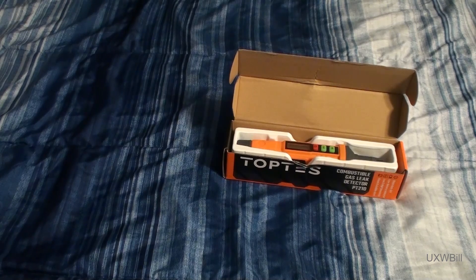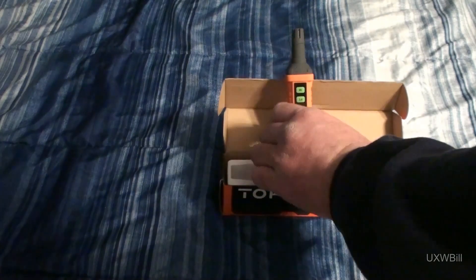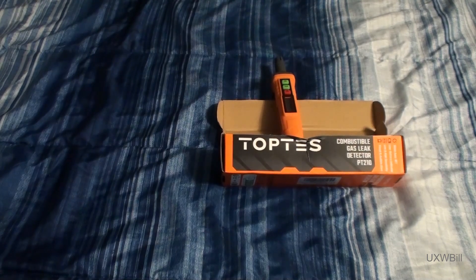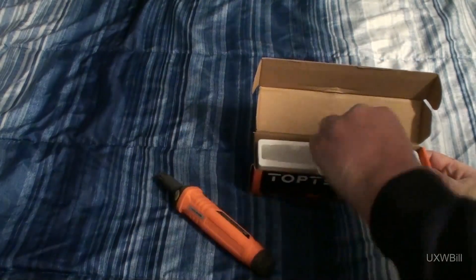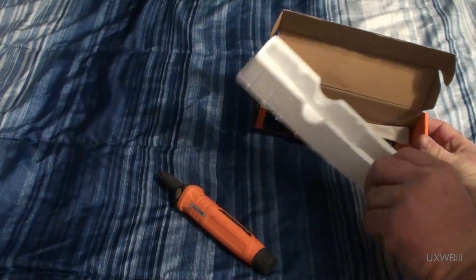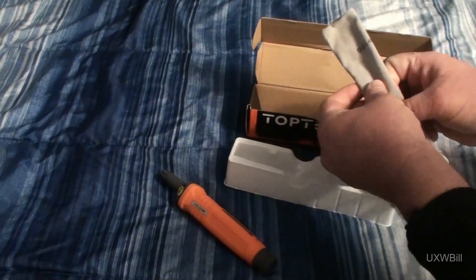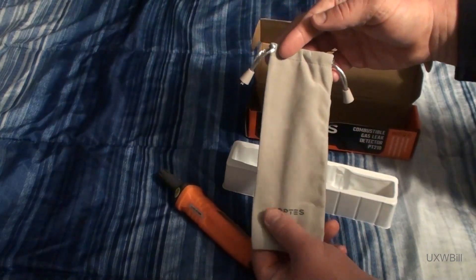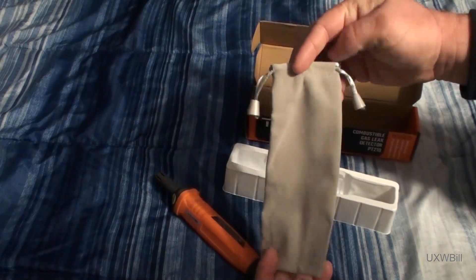The tool itself is up next. I believe these are actually available in multiple colors. They sent me an orange one, which is just fine because I like the color orange perfectly well. There are just a few other things inside the box. There's a little insert — you could actually store the tool in here if you wanted to. But Top Test also gives you a very nice little carrying pouch with their brand name on it that you could also use to store the tool in.